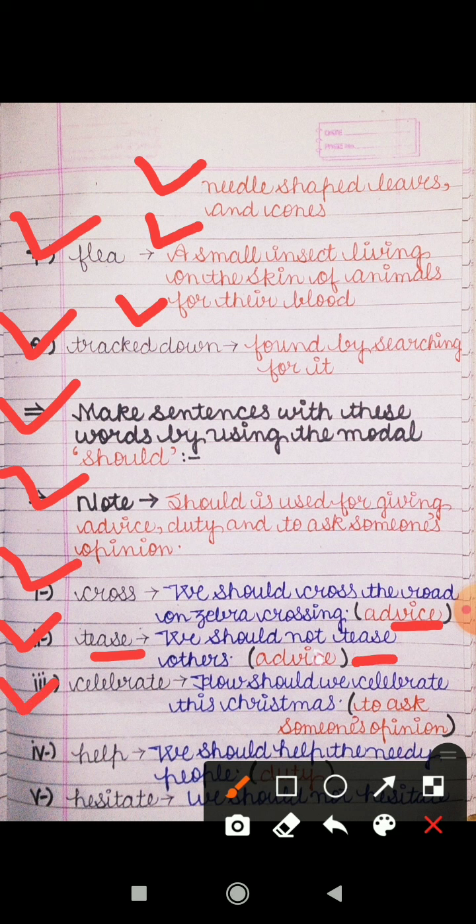Third word is 'celebrate.' The sentence we have made is: 'How should we celebrate this Christmas?' Hamein ye Christmas kis prakar se celebrate karna chahiye. So here you are asking another person's opinion.